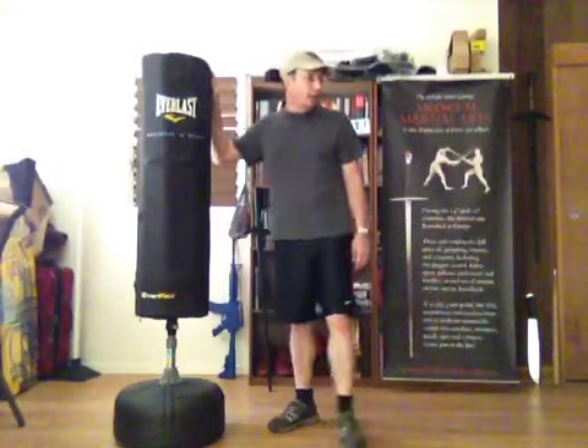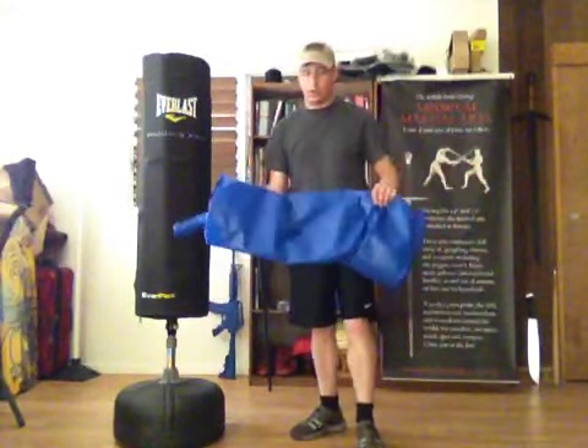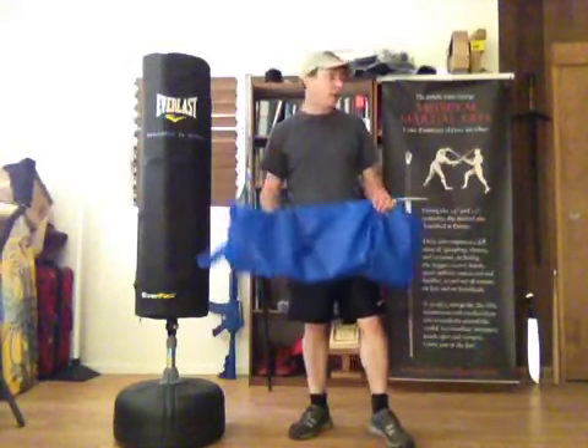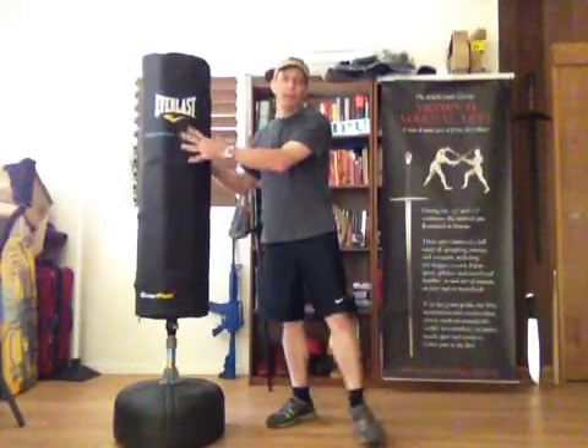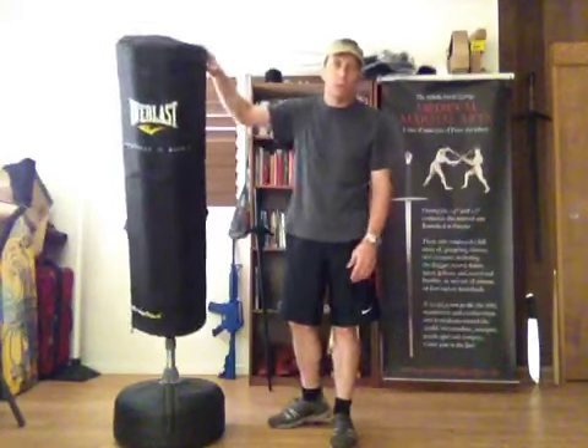The normal Everflex bag comes with an air bladder like this, and of course it's nowhere near tough enough to stand up to what we do with it. So I've taken this air bladder out and replaced it with a base and padding based on pool noodle — actually an ABS core — so the whole thing can move around.